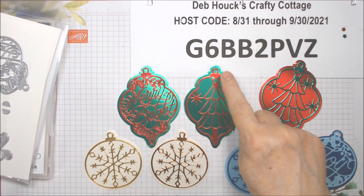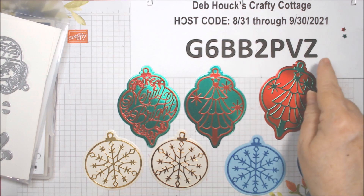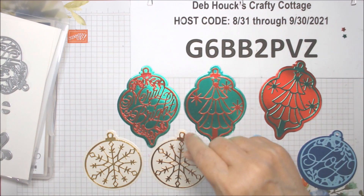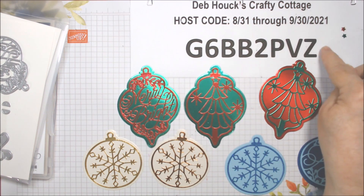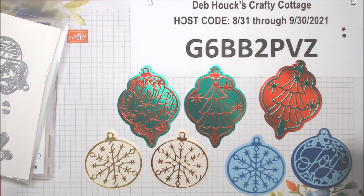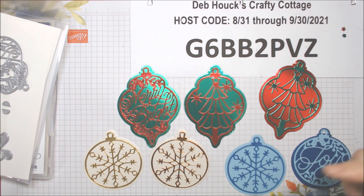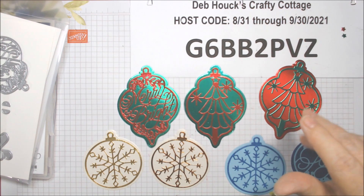Here's the host code for me in the USA if you're interested in any of these products or other Stampin' Up products — that's good through September 30th for any order under $150. Thank you so much to those who have ordered from me in the past. Today is the 11th, so it's time to look into ordering next month's Paper Pumpkin kit — I'll tell you more about that on Wednesday night's live next week. Thanks so much for watching — hugs, love, and peace — and be sure to check out all the other collab members. Thanks again, bye!